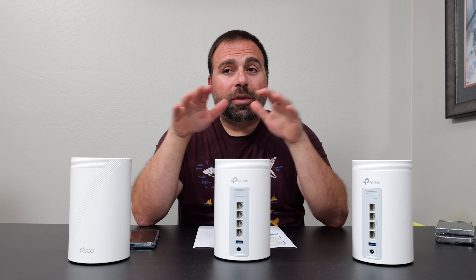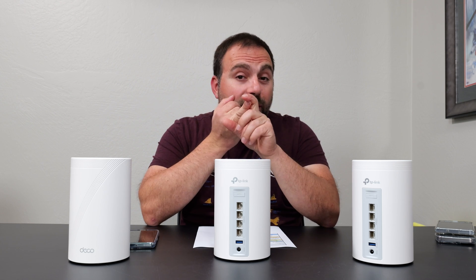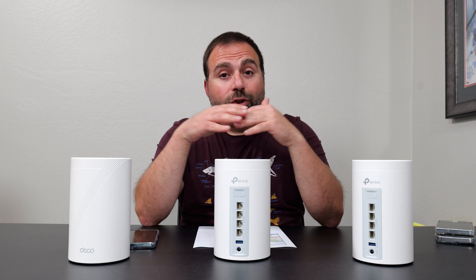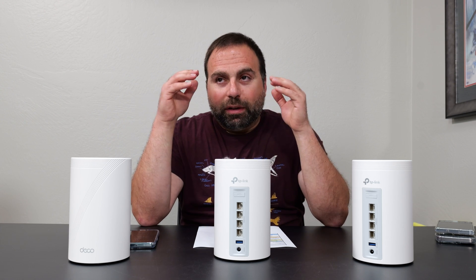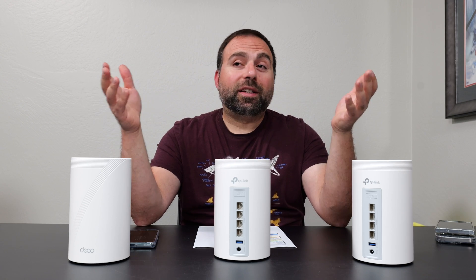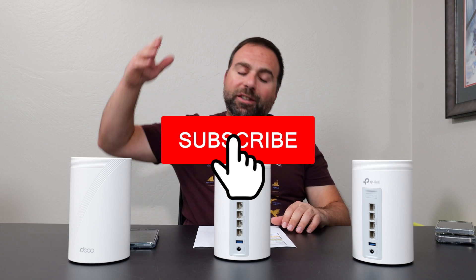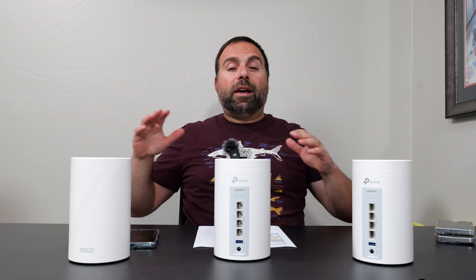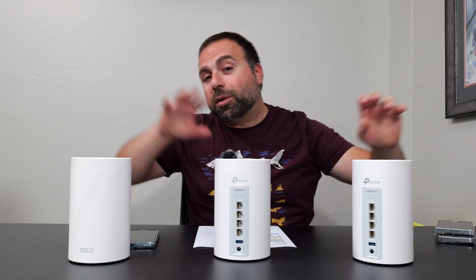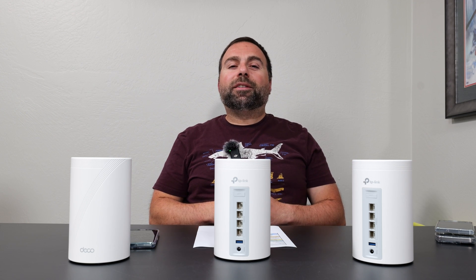This is a phenomenal mesh system for anyone with internet speeds of up to 2.5 gigabits. Wired backhaul is amazing, wireless backhaul is amazing, and range is very good. The Deco app itself is clean, super easy to set up, and just works. It's kind of like a turbocharged XC75 — it's just fantastic. Let me know what you guys think in the comments below, smash that subscribe button — I have way more videos coming up, including the Deco X50 POE and some other router and mesh system comparisons. Make sure you guys subscribe if you haven't already. Thanks for watching, and I'll catch you guys in the next one.